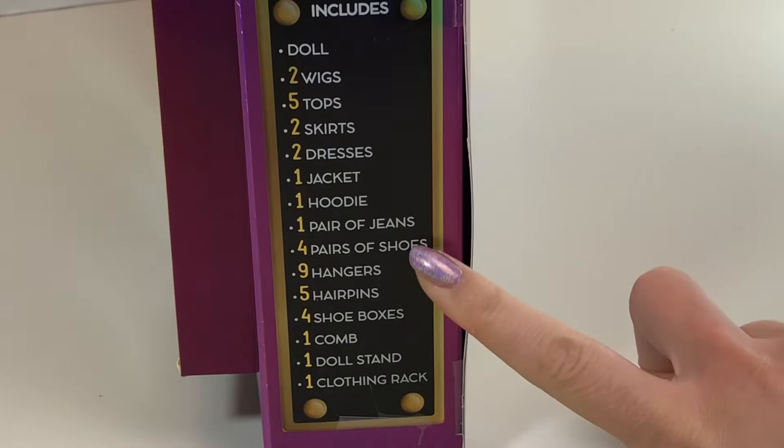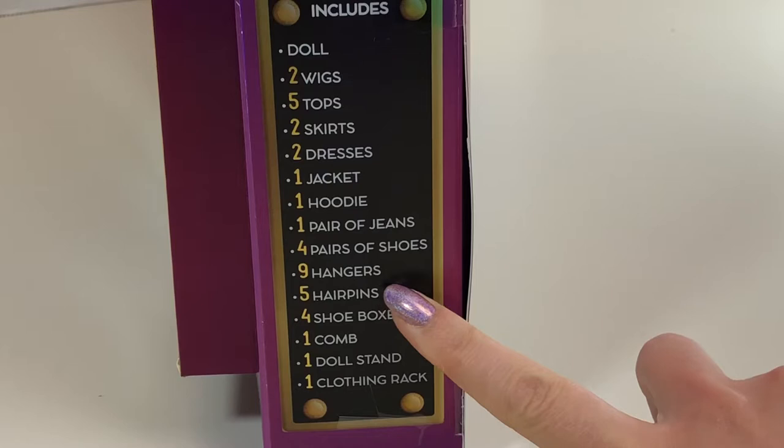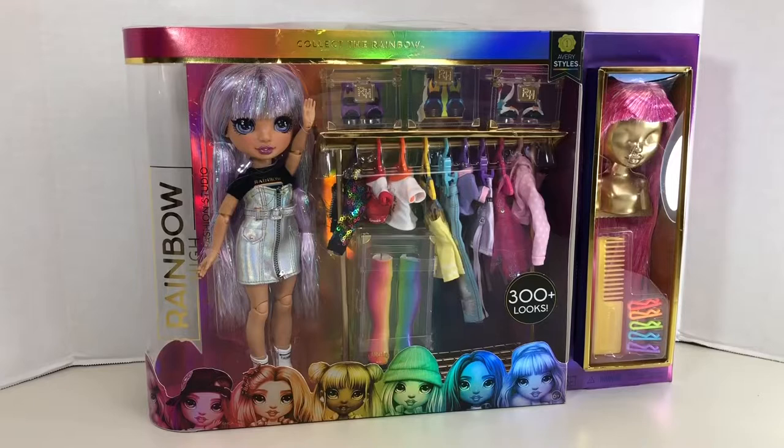On the side of the box it does list the contents, which include one doll, two wigs, five tops, two skirts, two dresses, one jacket, one hoodie, one pair of jeans, four pairs of shoes, nine hangers, five hairpins, four shoe boxes, one comb, one doll stand, and one clothing rack — with which you can create 300 plus looks.